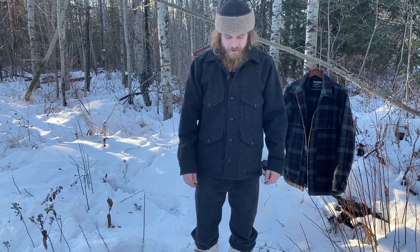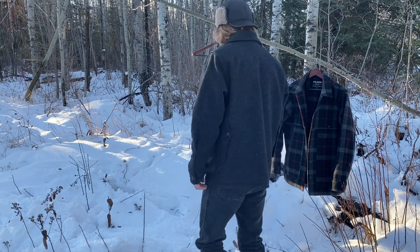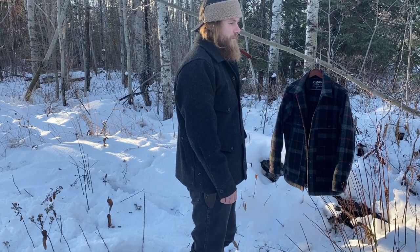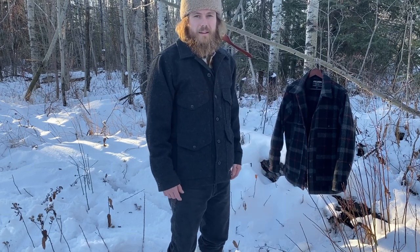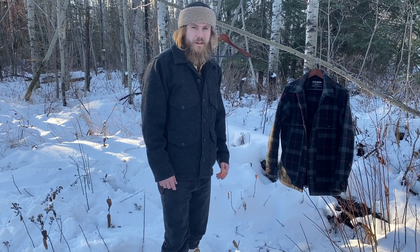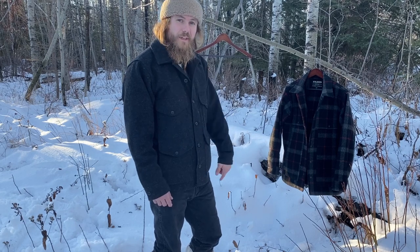Here is the single Mackinaw arm. I have a video comparing the single Mackinaw to the double Mackinaw too, if you want to check that out. But yeah, I think that's about all I want to say for now. If there's something else that I think of, maybe I'll make another video about it. Thanks again for watching.